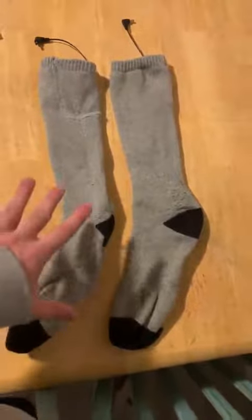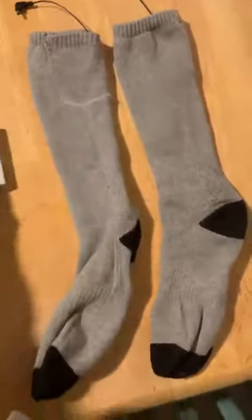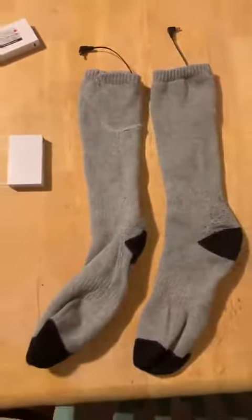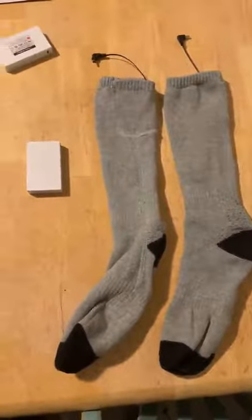First thing is they're a little small for ski boots. She can't really put the full battery in because they're a little small. She's pretty short, like 5'2", so keep that in mind if you're looking to ski with them. They're a little short — she makes them work, but they're a little short.